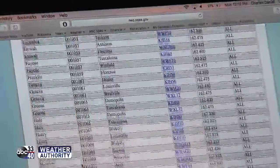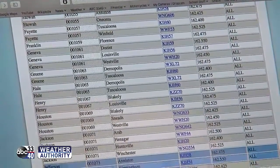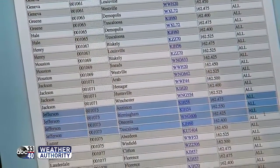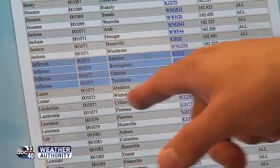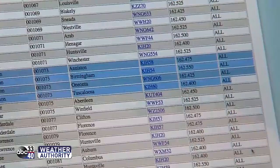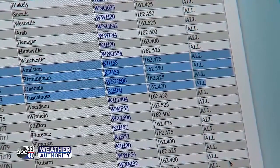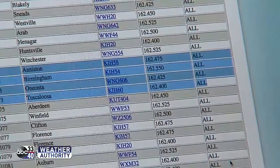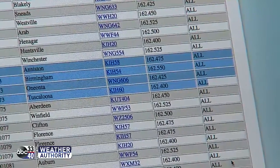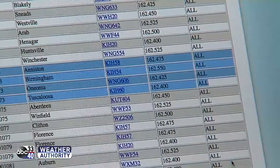Come down to Jefferson County — highlight Jefferson County — and notice there are actually four listings. You can use the same county code but pick four different transmitters, and that's going to be specific to your area. Most of you will use the Birmingham transmitter, which is 162.550. That's easy to find and you'll be able to hear it, and I'll show you what that sounds like here in just a second.